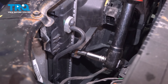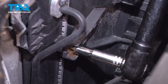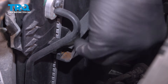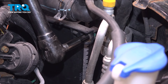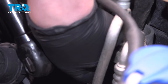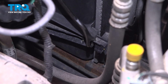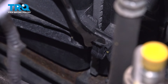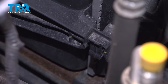Using a 10-millimeter socket, remove the bolt on the side of the fan. Do the same thing on the other side. On either side of the fan, you're going to find one of these plastic clips. This is the last thing holding the fan in — push this back with your finger and then pull up on the fan and it will come out of the bracket.